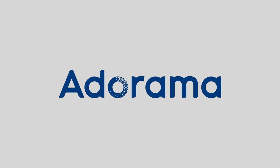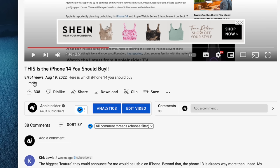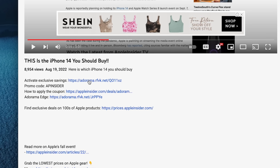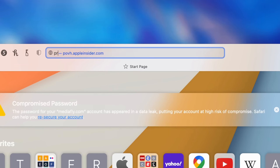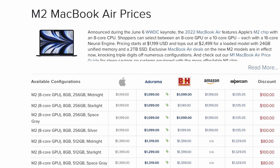Before getting into that, I have to call out one of our sponsors, Adorama. Apple Insider followers can save literally hundreds of dollars on Apple products by applying code APINSIDER at checkout. Use the link in the description or go to prices.appleinsider.com and follow any of the links on the Adorama column for the products you're shopping for. Thanks again to Adorama for sponsoring this video. Now let's get back to our content.